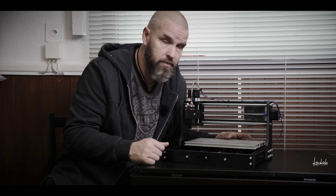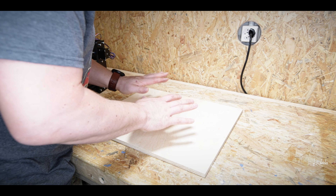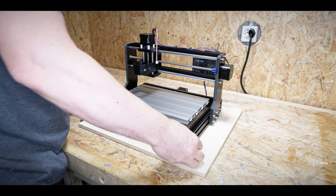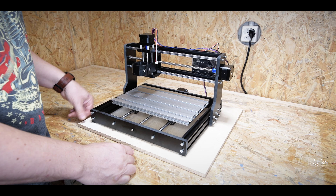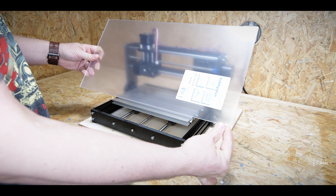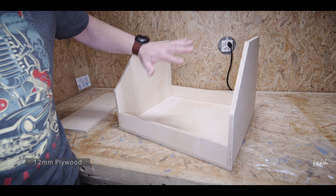Without further ado, let's build a box. I started with the base of this box — it's going to be something like 46 by 40 centimeters, and that should be enough. That's going to be the window area. Now it's time to screw these pieces together, then I will start to figure out how I will do the lid part.